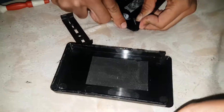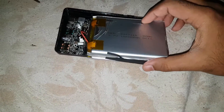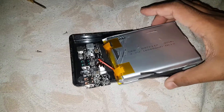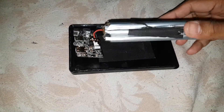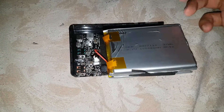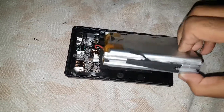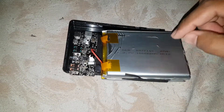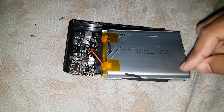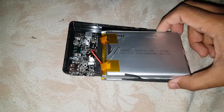That's the total 30,000mAh. I bought it from AliExpress for around $40. The seller was very good and sent me a genuine battery, a genuine power bank that is completely over 30,000mAh. As the seller said, it's 10,000 + 10,000 + 10,000 = 30,000mAh. It's good, I like that.